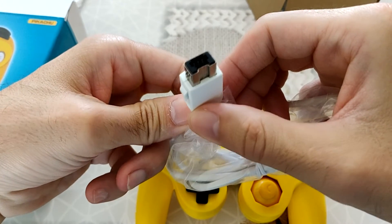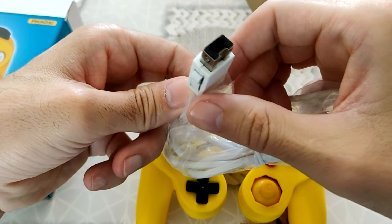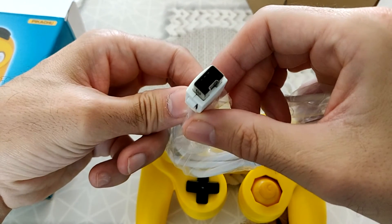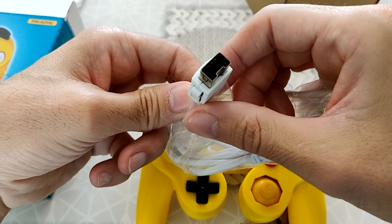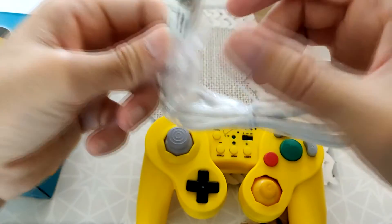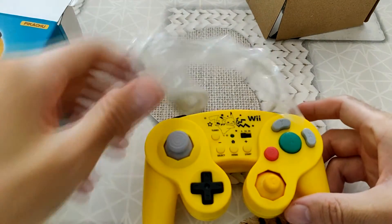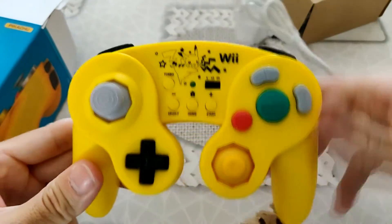C'est bien type NES Classic, SNES Classic. C'est pour brancher sur la Wiimote et non directement sur la Gamecube, et non directement non plus sur la Wii ou la Wii U. Il n'y a pas de type de branchement comme ça. Après, est-ce que ça peut se brancher sur une SNES Classic ? Je pense que oui. Par contre, je ne vois pas trop l'utilité, parce que le placement des boutons est vraiment très différent de ce qui se fait pour une manette.